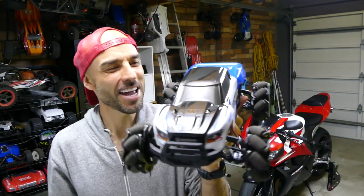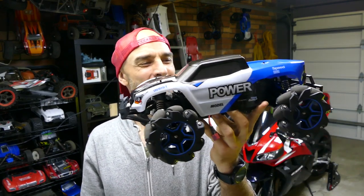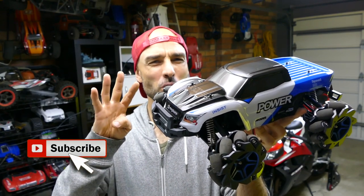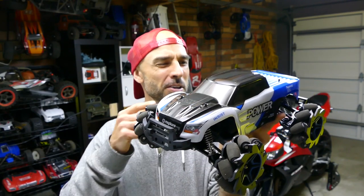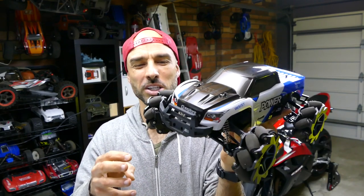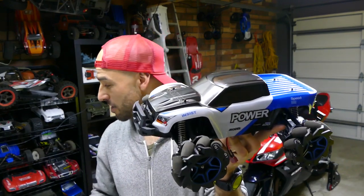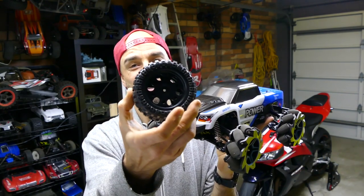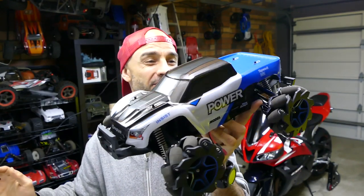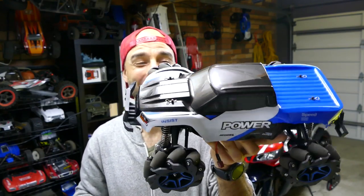Now this is a weird one guys, I've never had a car that can move in that direction. Very strange. It's 1/10th to 1/12th scale monster truck, you could call it, but it has four 280 size brushed motors, so it's very unorthodox. It's got these mecanum wheels that make it move in those weird directions. To do that you need four separate motors, one on each wheel. It does come with normal style tyres and wheels as well if you want to change it up, but the whole point of this is that omni-directional driving style.